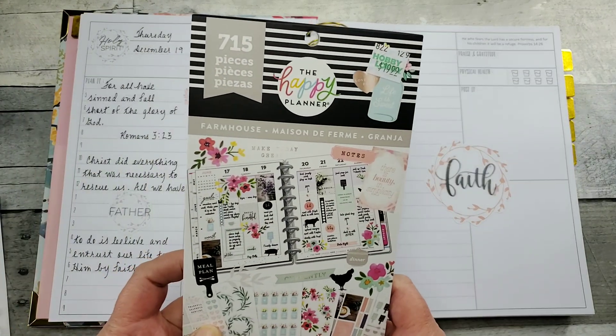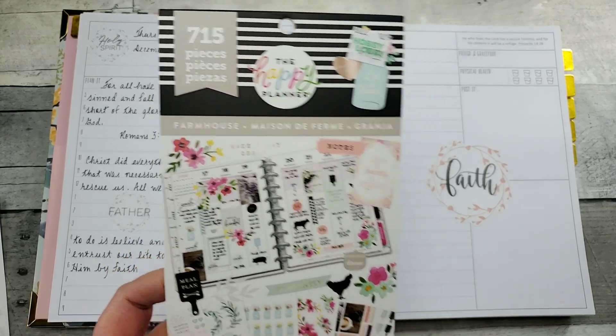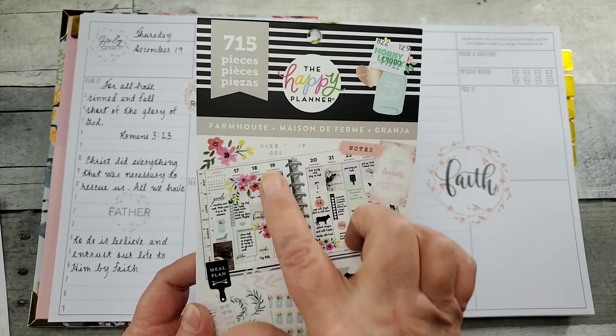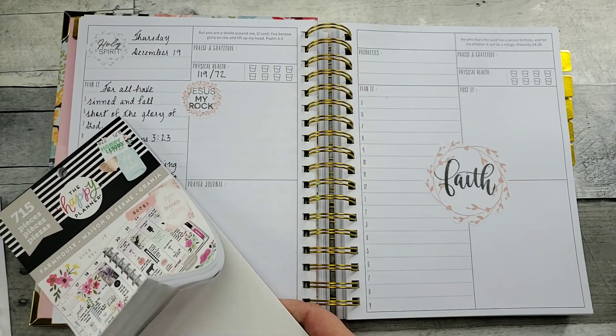My husband gave me an early Christmas gift — I keep hearing something ticking over here, it's probably one of the cats. A Happy Planner sticker book. This is the farmhouse edition and there's a lot of beautiful stickers in here.